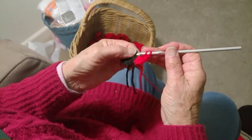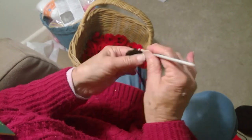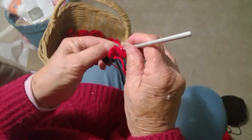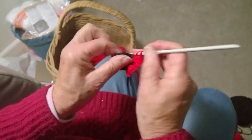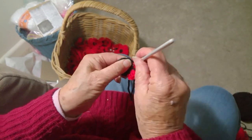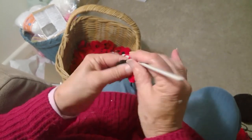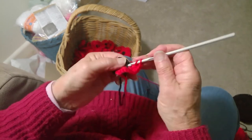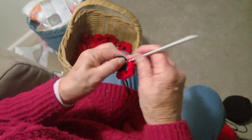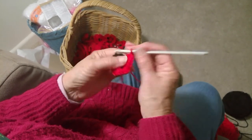Two, three, four. Your next treble from the black row — in each one you do four trebles in. One, two, three, four. And you go right around until you get back to the beginning, and then you go into the first three chain.